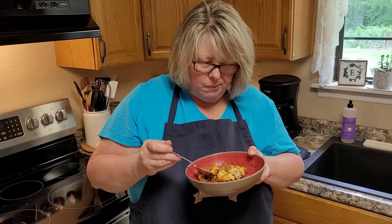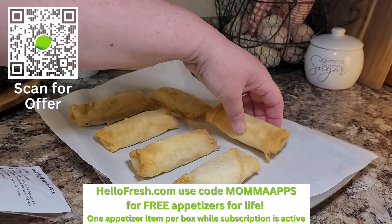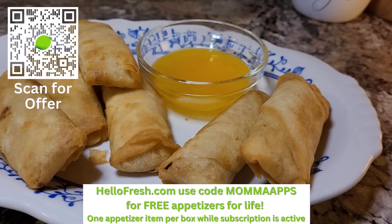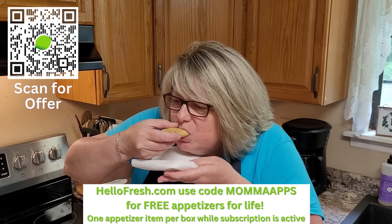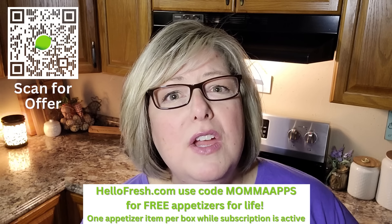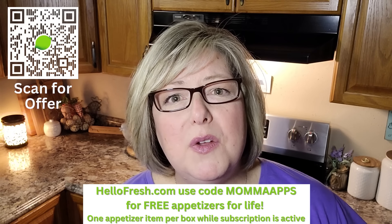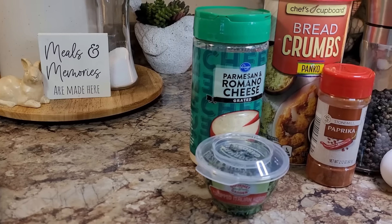HelloFresh plans are flexible and easy to work around your summer plans — you can even update your delivery address and have HelloFresh meals delivered right to your vacation destination. When you sign up today, you'll unlock free appetizers for life with an appetizer of your choice in every HelloFresh box for free. Go to HelloFresh.com and use code MAMAAPPS for free appetizers for life. One free appetizer item per box while subscription is active. I'll have all the details in the description box below, and thank you HelloFresh for being a long-time supporter of the channel. Me and Maddie are loving the Caesar salads this summer.